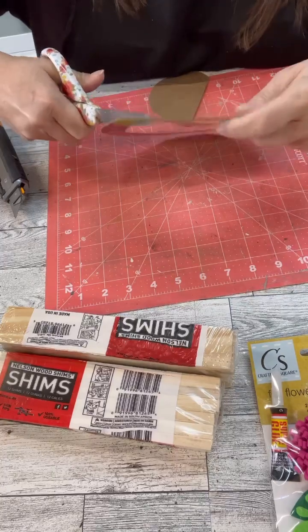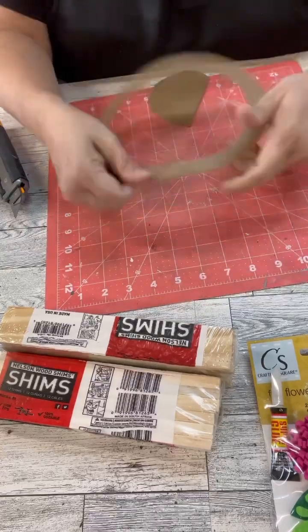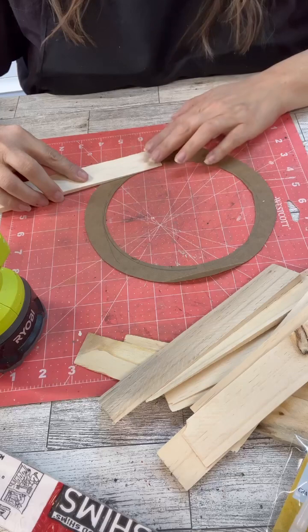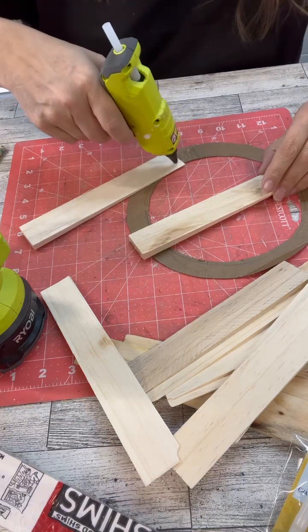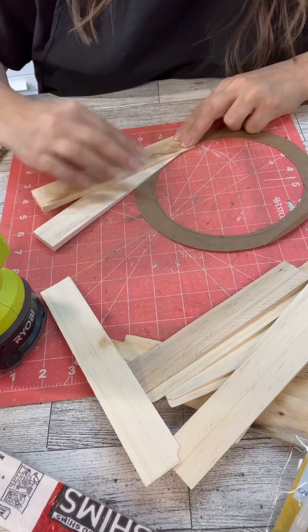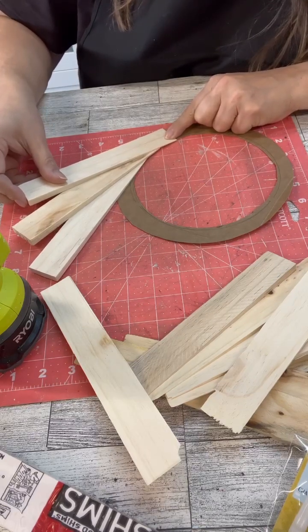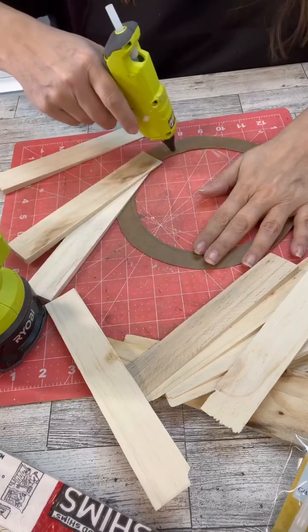I ended up using two packs of shims. It took me a minute to figure out how I wanted them to lay around here, but I just got started with my first shim. What I found was easiest was to grab a pencil and eyeball where I wanted the next one to be and just mark it off. That way I knew the direction it was going to lay, then I would put the hot glue down and keep doing that all the way around. I really wanted the inside edge to line up really clean, so I took a minute to position each one and mark it off.